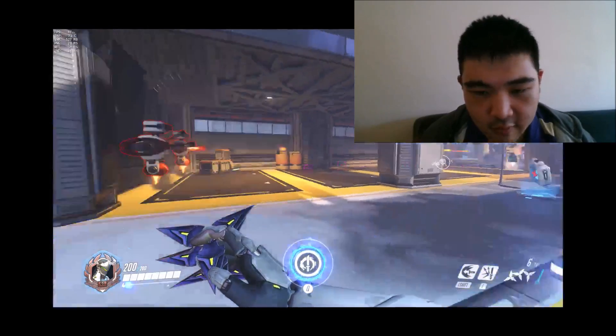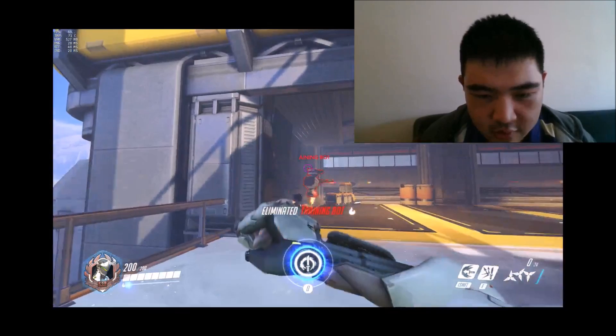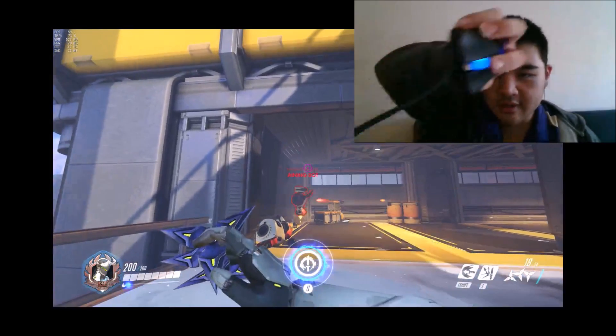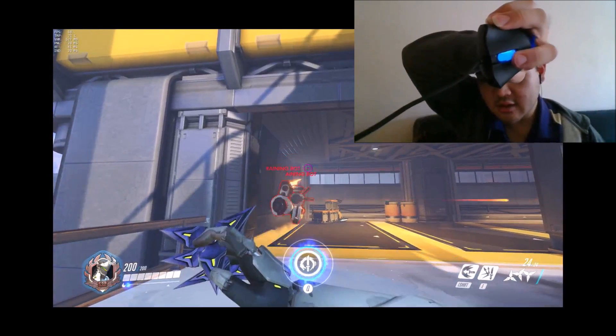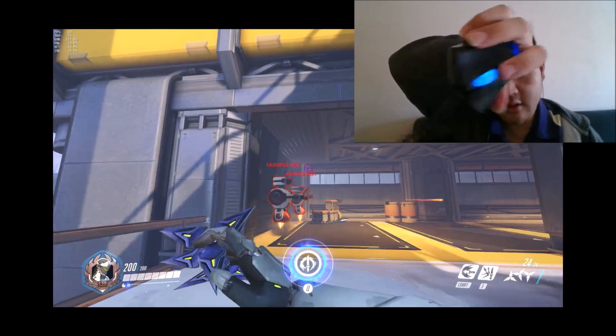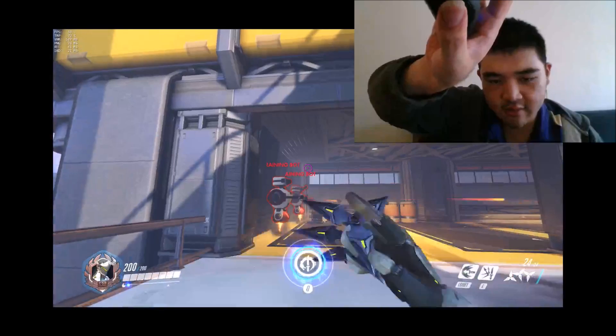I can look around with my mouse and left click to shoot, right click to shoot as usual. My middle mouse button is bound to reload, so whenever I press my middle mouse button I can reload with my right hand. And my melee button is bound to the side button.